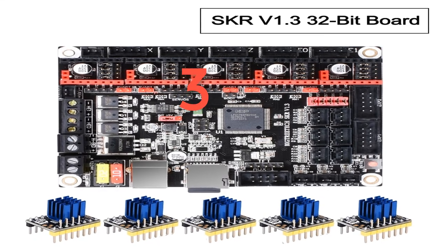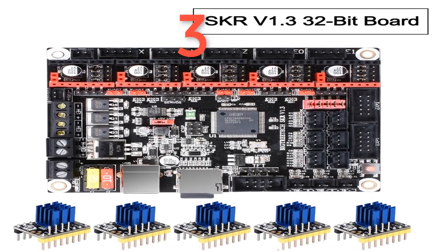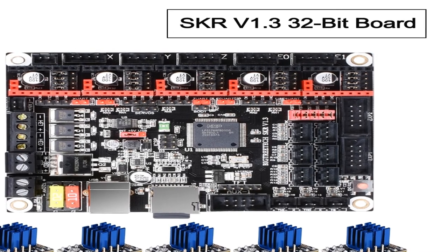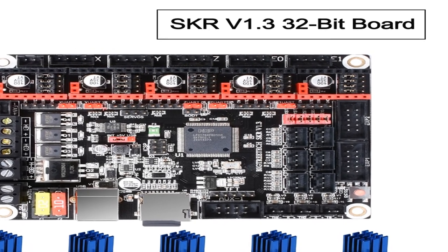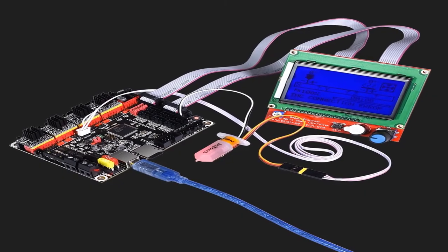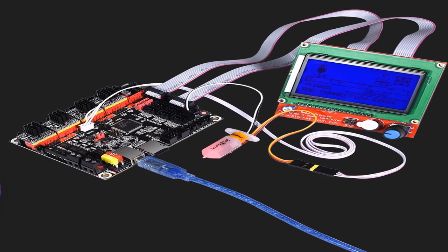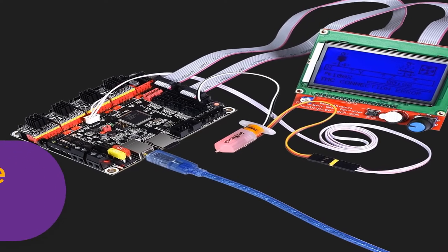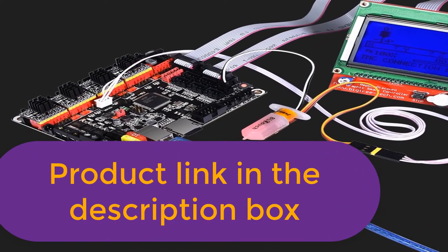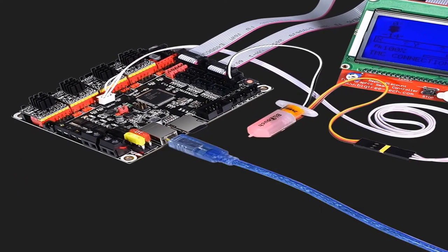Number 3. Brand Name: Beka. BigTreeTech SKRV 1.3 Control Board — 32-bit CPU, 32-bit board, Smoothie board, 3D printer parts. Compared with MKS Gen LTM, C2130, TMC2209, TMC2208. Item Part Number: HNC A0010. Number of items: 1. Batteries required: No. For more information, product link in the description box.